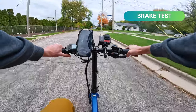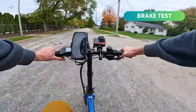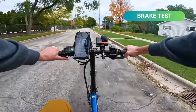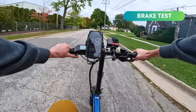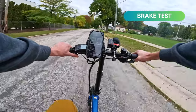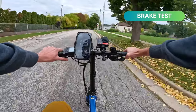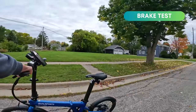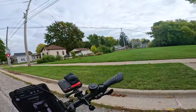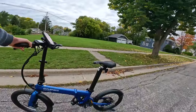Let's do our brake test with these hydraulic disc brakes — we'll get up to 20 miles per hour and slam on the brakes. The display reads 20 miles per hour. Here we go. It's a lighter-weight bike and no problem stopping. With that, let's get into some third-person riding footage and I'll give my concluding thoughts on the Qualysports Dolphin Plus.